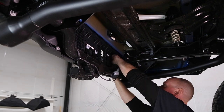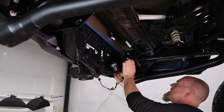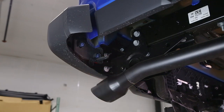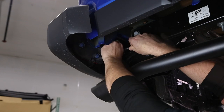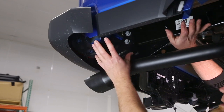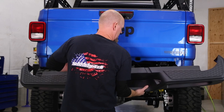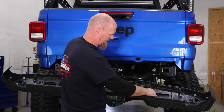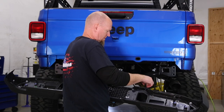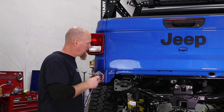Reach up and remove the license plate light plug — there's just a little tab on the side; squeeze in and the plug comes out. On the outside of the frame you have two 16 millimeter nuts on both sides. If you have the optional rear rock rails, just remove the rock rails but leave the mounting bracket in place. Then reach up, grab the bumper, and pull it off. If you have the factory tow hooks, remove those at this time using a 21 millimeter socket.